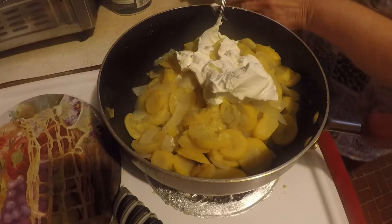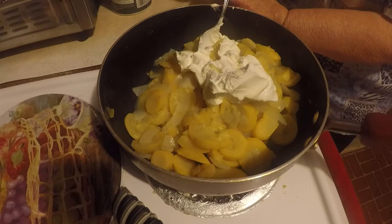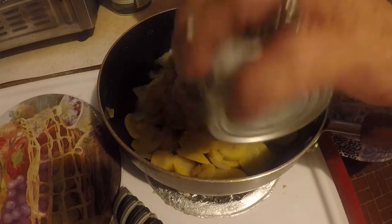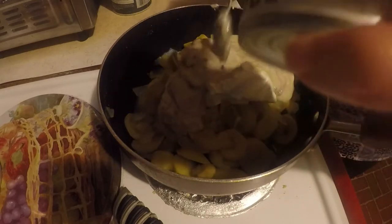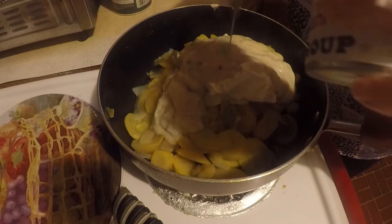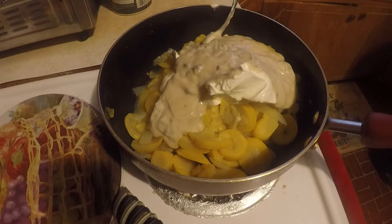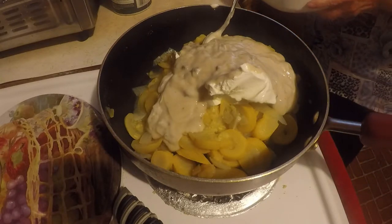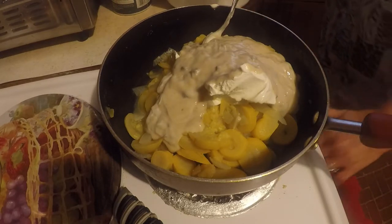And I'm gonna add a can of mushroom soup. I think I've got a bowl right here — I think I'm gonna need a bigger bowl. And I'm gonna cook this in my new air fryer, and I am gonna have to spray it with cooking spray.